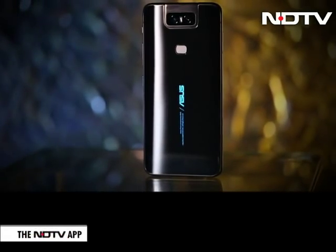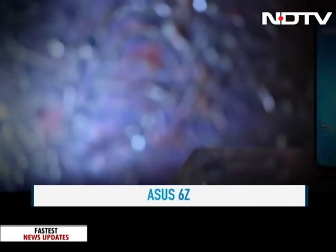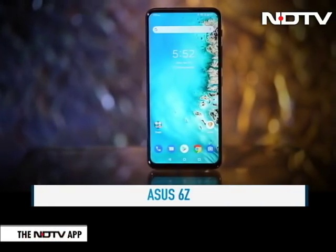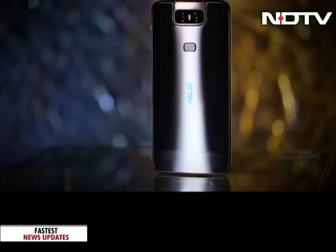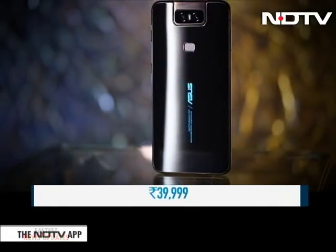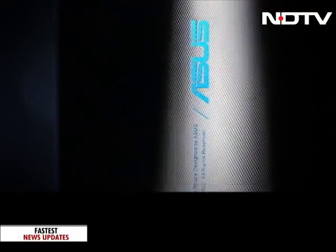Most phone companies focus on the camera, some focus on the speed, battery and what's on the inside of the phone. But here is the new ASUS 6Z, a phone that seems to have it all. This phone is a marked leap from its predecessor and with a price tag of Rs. 39,999, is the 6Z here to set this segment on fire? Well, let's see with our review.